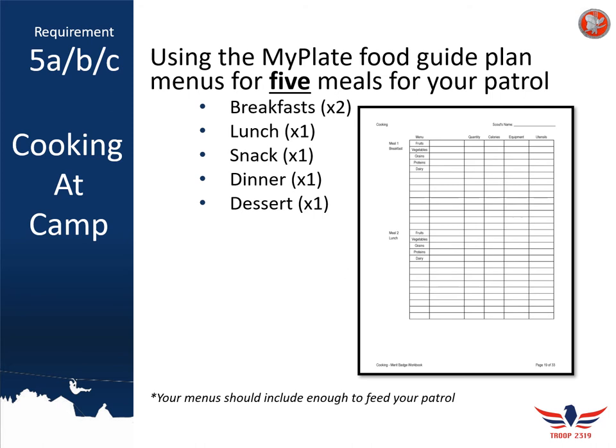Just like you did for cooking at home, once you've created your menu plan you need to create a shopping list including every item you think you're going to purchase. Give examples of each item, and if anything is more unique or expensive, include an alternate. For example, if you plan to cook pork tenderloin for dinner, it's not always a great deal, so you might want a backup plan like chicken to stay within your budget.